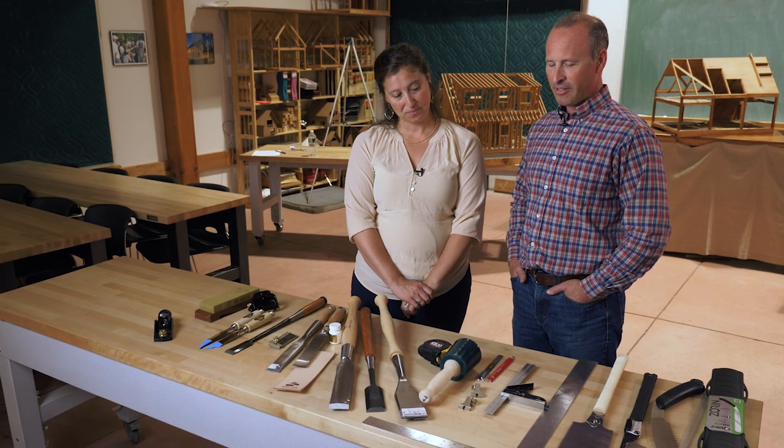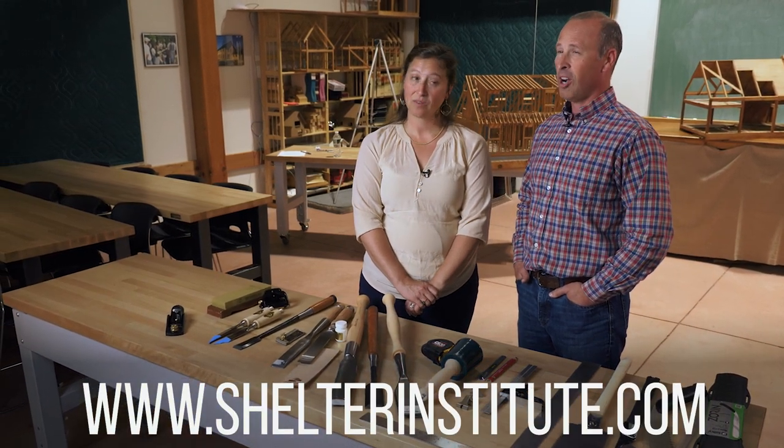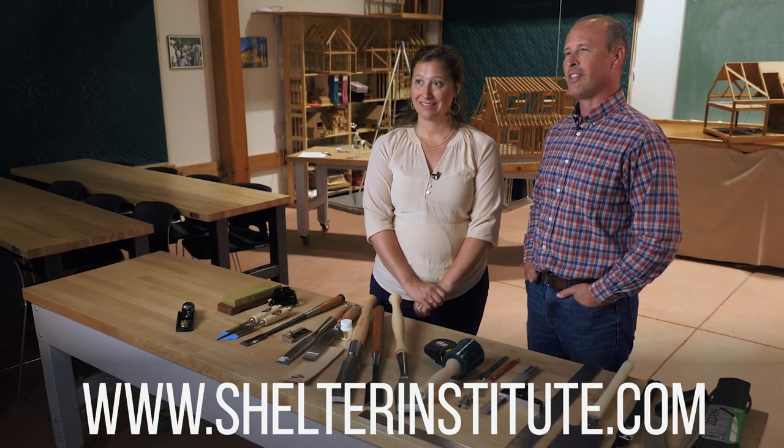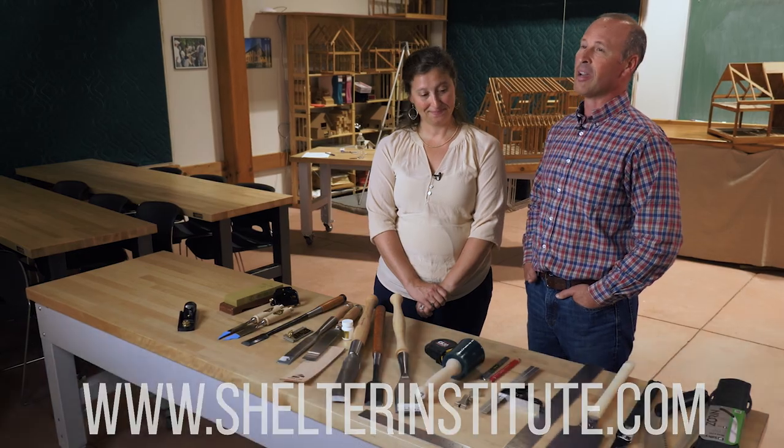If you have any interest in learning more about the tools, head over to our website shelterinstitute.com. Also, if you're in the area please stop in and see us — there's always someone here that can give you a face-to-face answer about a tool and sometimes even a demo. Thanks for watching our video on measuring, marking, and layout. Look out for part number two, which is Japanese hand saws.